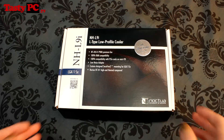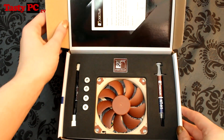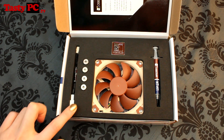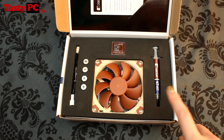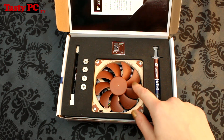Starting with the box, Noctua have packaged the NH-L9i really beautifully. We've got a dear customer note and installation guide, a low noise adapter, four mounting screws, hidden beneath here some longer screws for the 25mm fan, a tube of NT-H1 thermal paste, a really nice metal sticker, and the cooler itself.